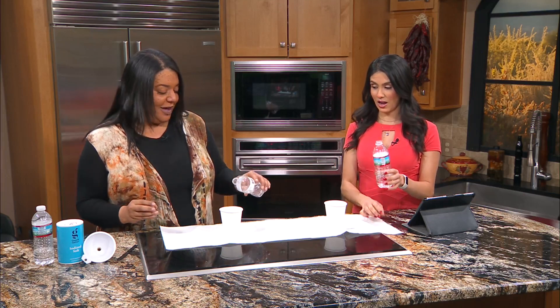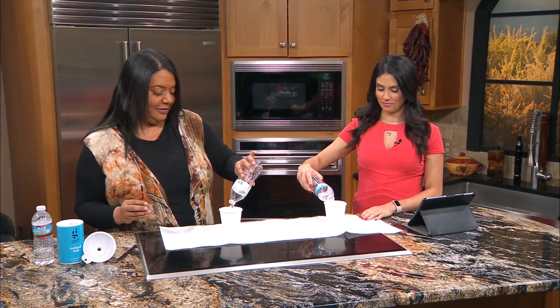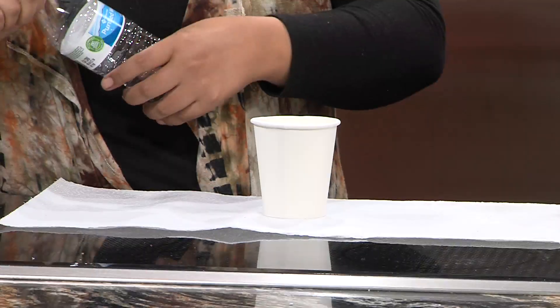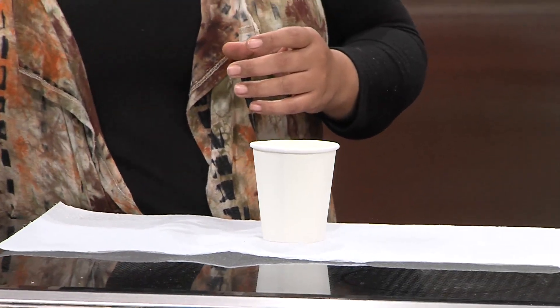So we are going to do a little magic trick using some science. We each have a cup in front of us and some water. So we're going to pour our water into our cups — all of it. Lisa, while we're doing this, tell us a little bit about your homeschool program.